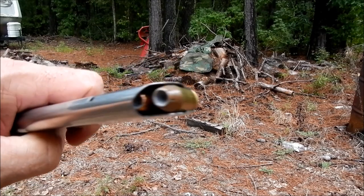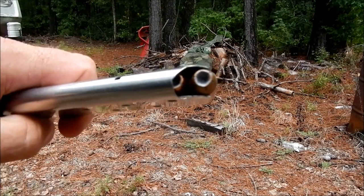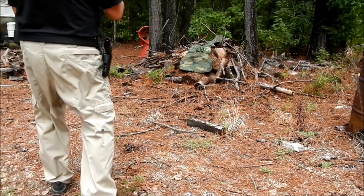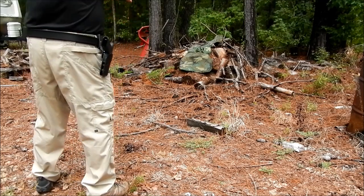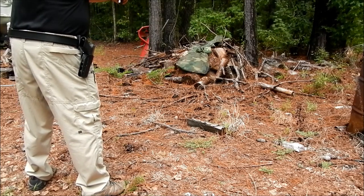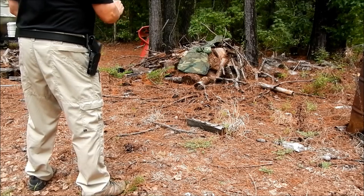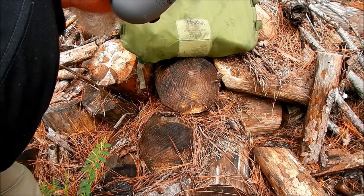Next thing we're going to shoot is this Hornady — I believe it was a Hornady Plus P, it says on the back. It's a little bit older ammo, shooting out of the old 45. I'm going to aim at a different spot. That second shot I just shot into the wood. That shot right there feels pretty deep — again, nothing went through.